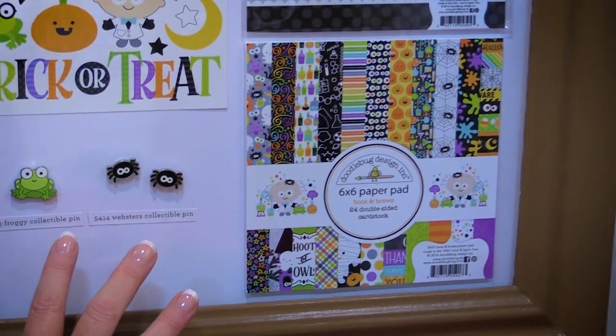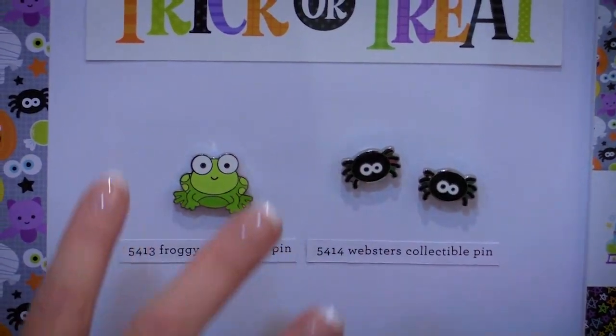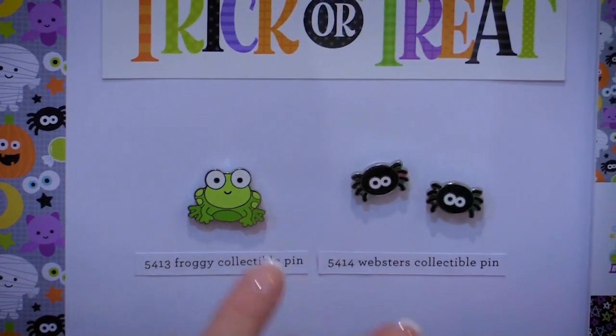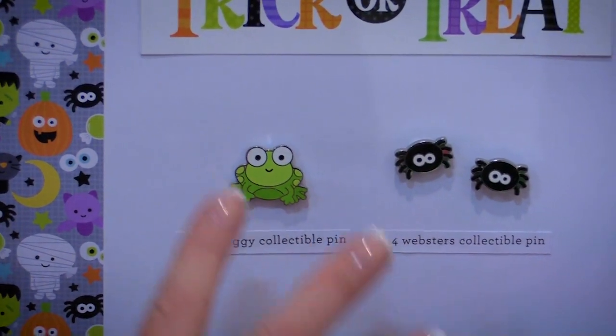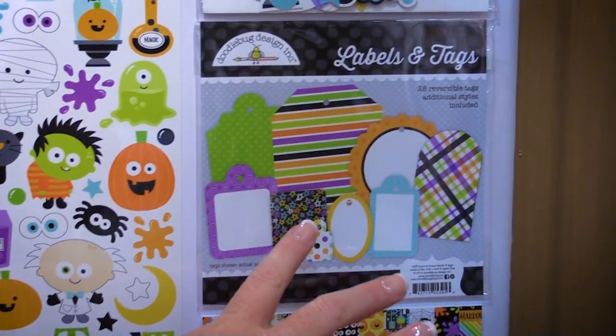They have these brand new collectible pins. Aren't these so cute? Collecting these pins is kind of all the rage right now, and you can get these pins in each of the Doodlebug collections available.